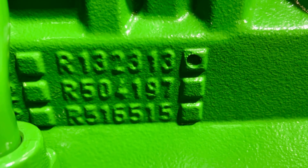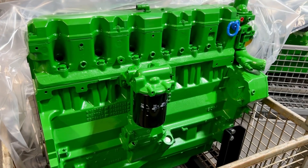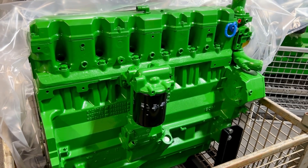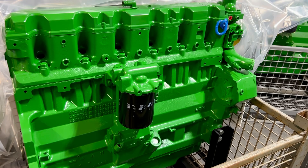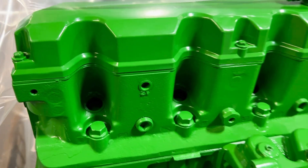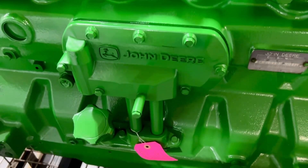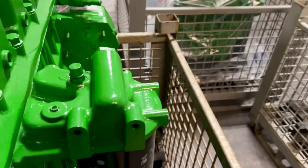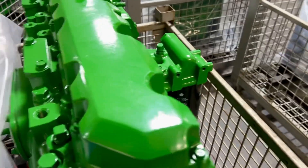These engines are built as sealed long blocks — valve cover and oil pan included. They do come with injectors, but we don't install the injectors until they sell, to make sure we put the right injectors in. Ours always come with an oil cooler, oil cooler base, and tubes, so you know everything is clean. They also come with our lifting hooks.